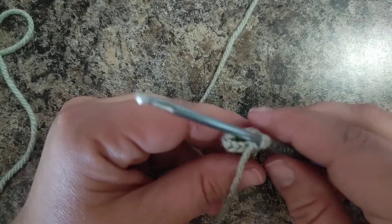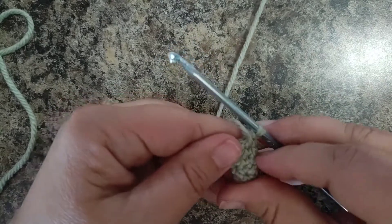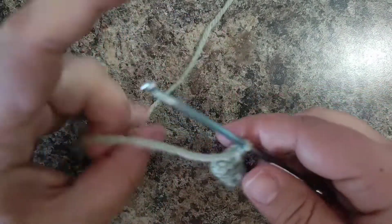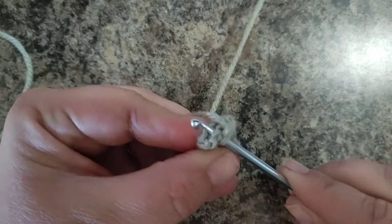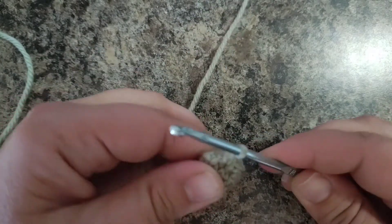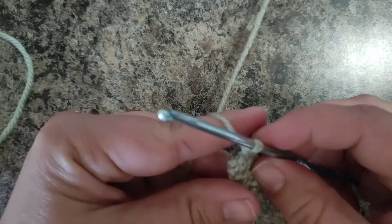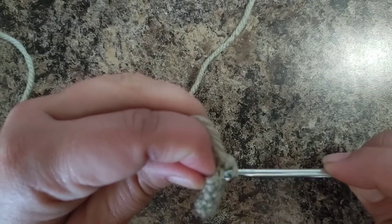For round six, you're going to do an increase in every stitch around, and that's what's going to create this very cute little curve. An increase, remember, is two single crochets into one stitch. Do an increase in every single stitch around — that is eight increases — and at the end of the round you will have sixteen stitches.